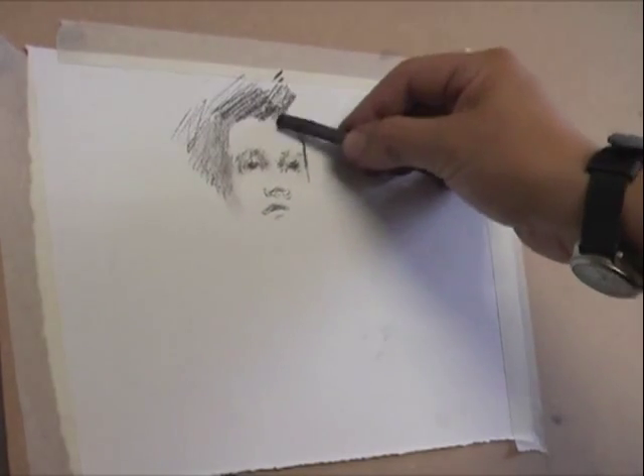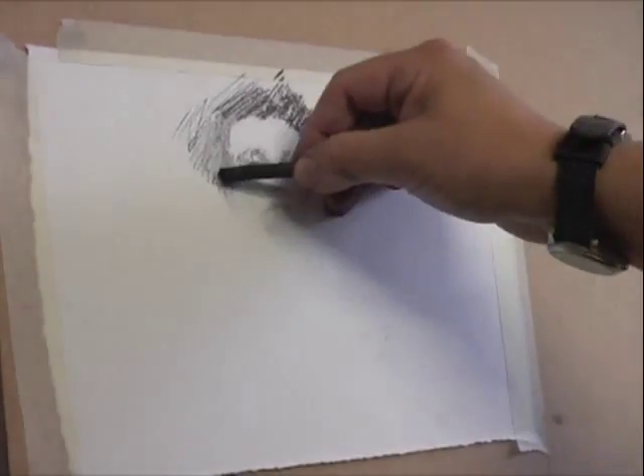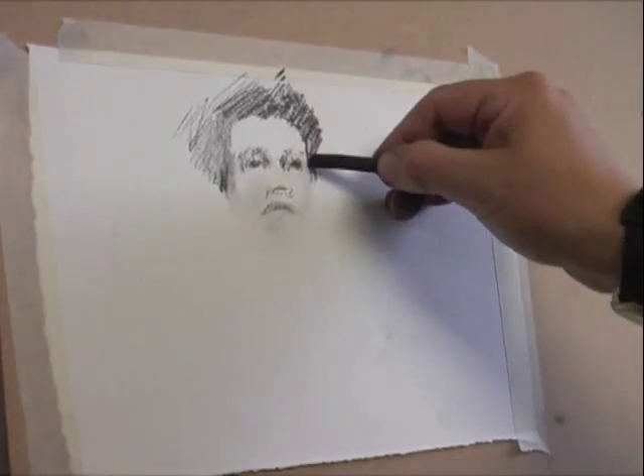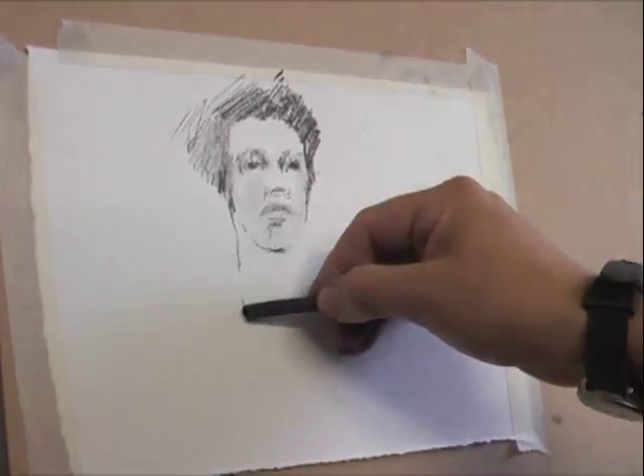Far too often, too much pressure is exerted on the end of the charcoal, and that can cause it to snap and break. This is one of the reasons why I tend to prefer to use heavier charcoal — in this instance, scene paint charcoal.